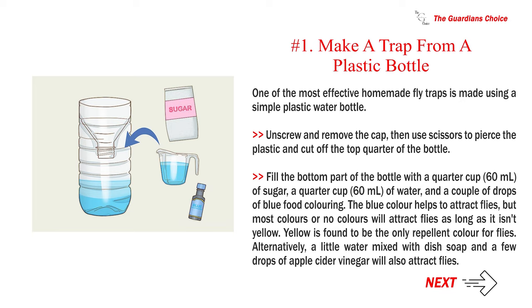Unscrew and remove the cap, then use scissors to pierce the plastic and cut off the top quarter of the bottle. Fill the bottom part with a quarter cup (60 ml) of sugar, a quarter cup (60 ml) of water, and a couple of drops of blue food coloring. The blue color helps attract flies, but most colors will work as long as it isn't yellow — yellow is the only repellent color for flies.